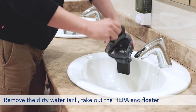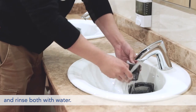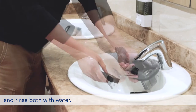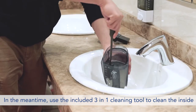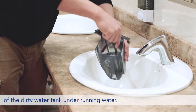Remove the dirty water tank, take out the HEPA and float and rinse both with water. In the meantime, use the included 3-in-1 cleaning tool to clean the inside of the dirty water tank under running water.